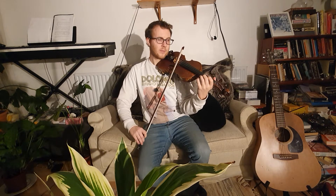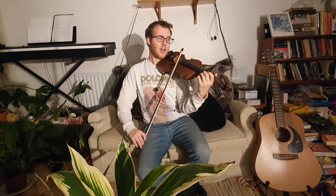Ready? Shall we do it together? One, two, ready, play. That's it — so it's three E's. Ready? Use lots of bow. That's it.